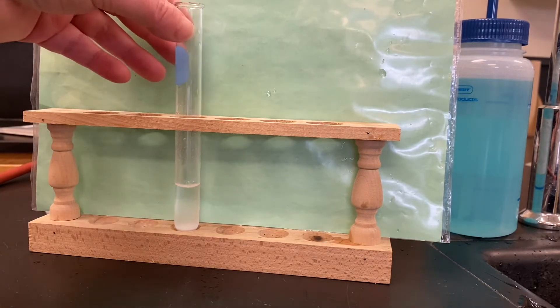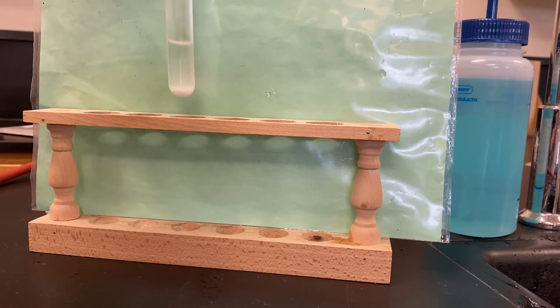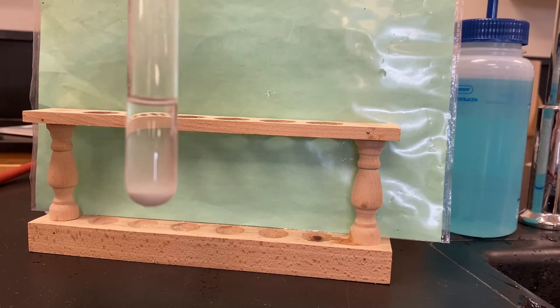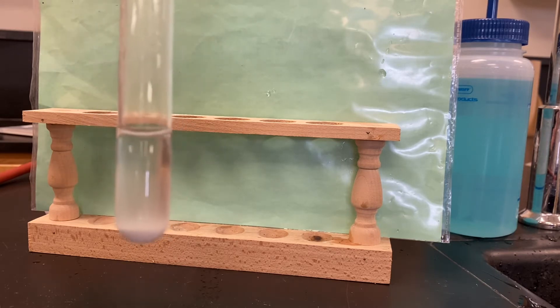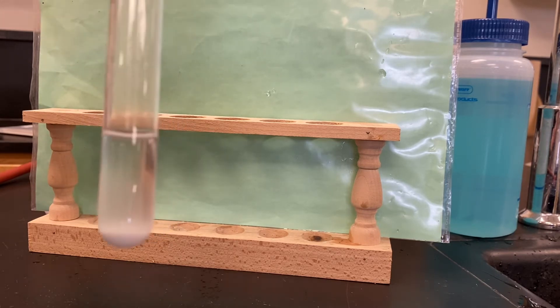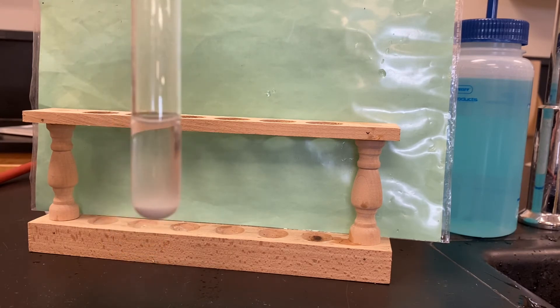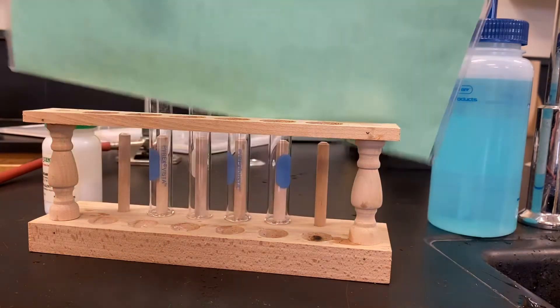Here is the test tube for procedure two after it has sat for a while. You can see that the solid substance is separating nicely to the bottom of the test tube, and the liquid at the top is getting clearer and clearer. It's still not quite settled yet, but it's pretty close at this point.